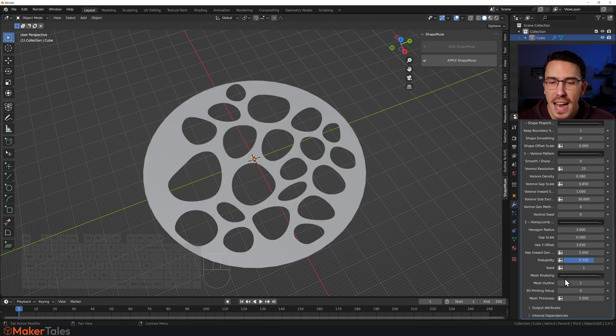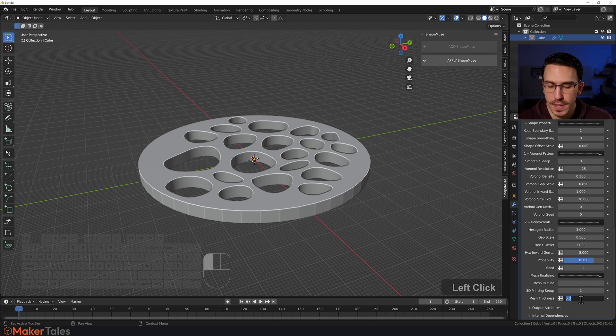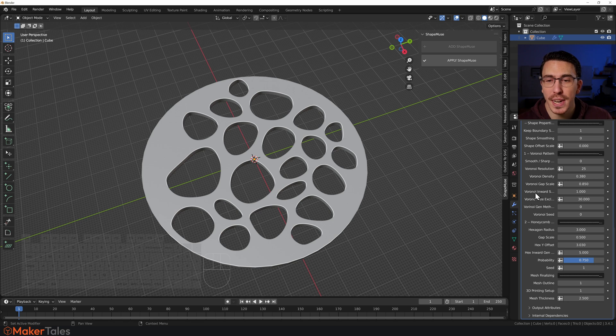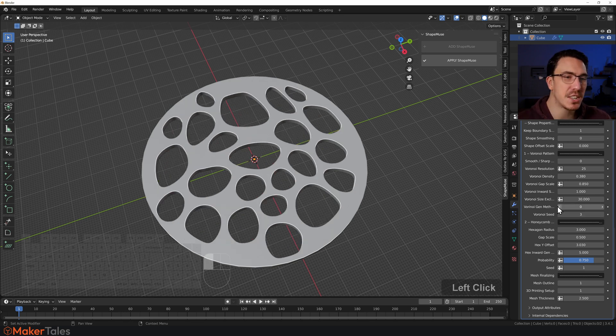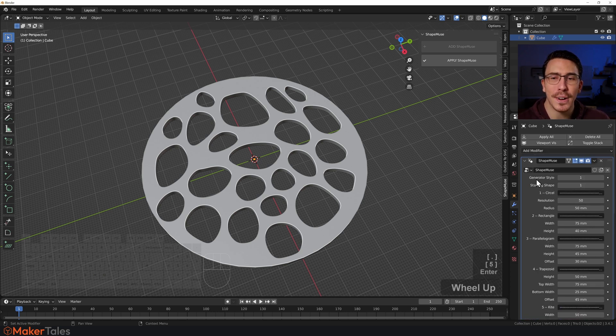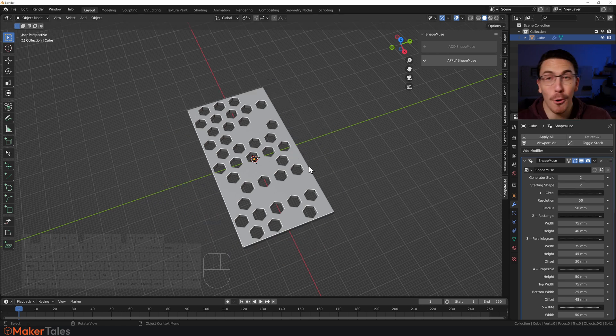Now let's get this ready for 3D printing. Turn on thickness — let's say I only want this to be 2.5 millimeters. I'm not happy with the pattern, so let's go to the voronoi seed and change it up. Actually, I want to go for the hexagon pattern instead, so I'll go up to the generator style and click that. And I want this to be a rectangle, so I'll change the starting shape to number two. That in a nutshell is Shape Muse, but there's so much more you can do.